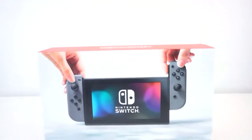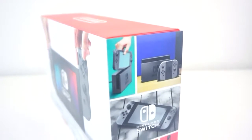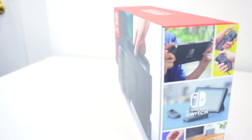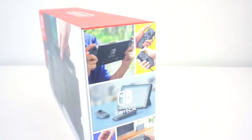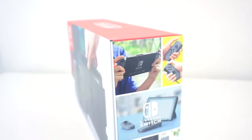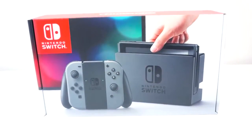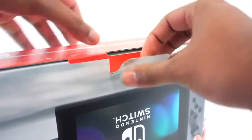What is up guys, Ray here and in this video we are going to have our first look and unboxing of Nintendo's brand new console, the Switch. I was fortunate enough to attend the midnight release of this console, super excited for it, cannot wait to play Zelda, but for now in this video we are going to unbox it and show you guys what's inside. So with no further ado, let's get right into it.